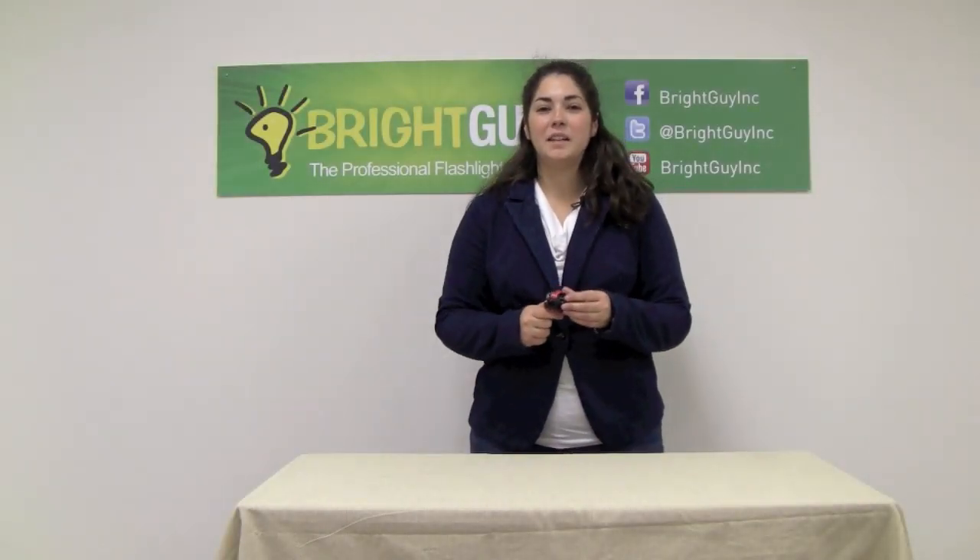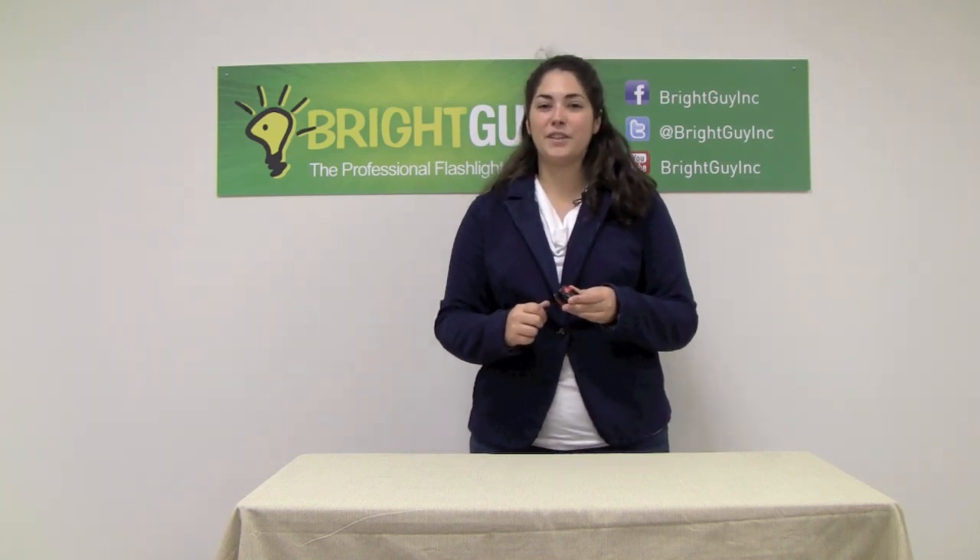Thanks for watching today. Make sure you visit BrightGuy.com to view the Petzl E-Plus Light headlamp and our full product line of over 450 types of flashlights.